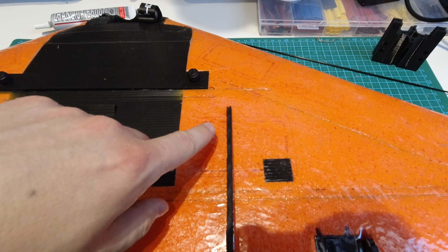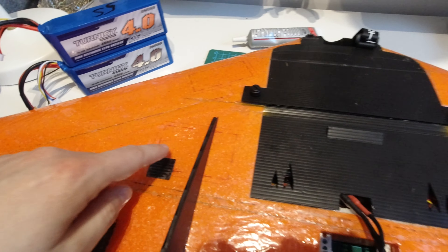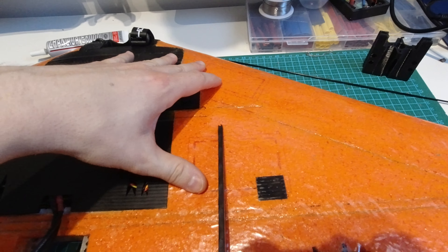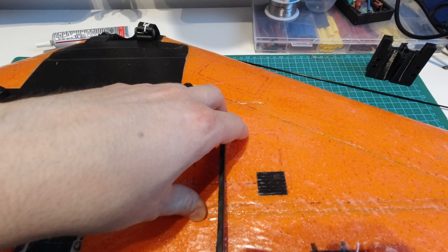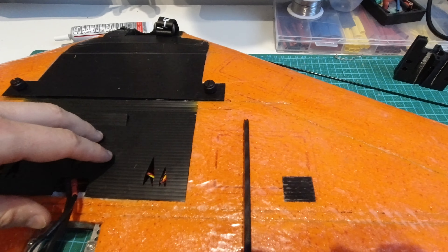Something I haven't mentioned is that there are four other electronics bays which I decided not to use simply because I don't have enough electronics to fill them. But it's great they're there for people with a lot of equipment to install, and some are far forward and some further back — Chris has done that so you can easily move equipment to manipulate the CG on the wing.